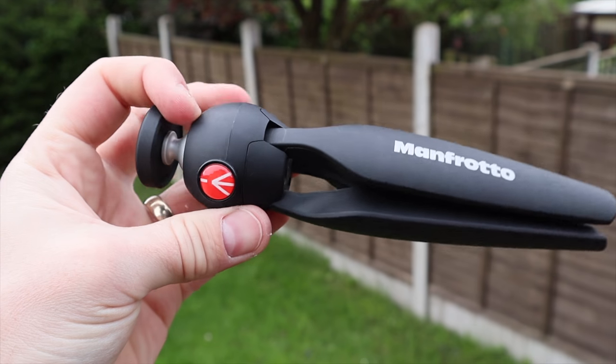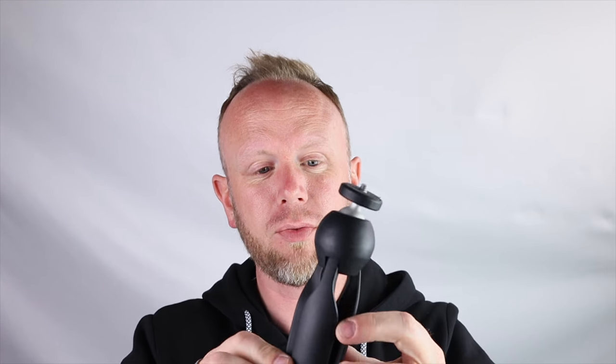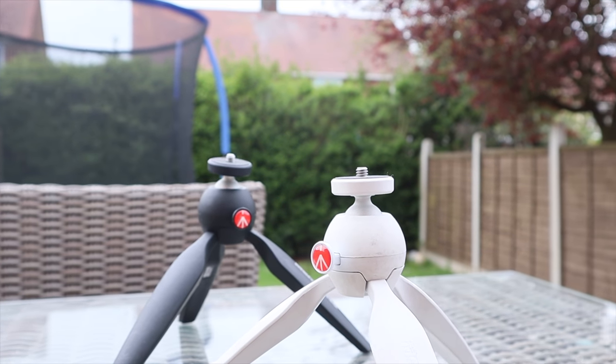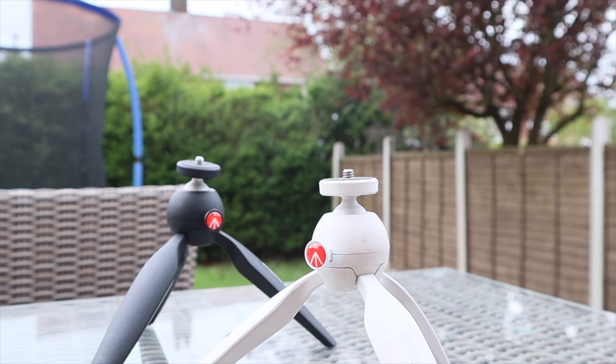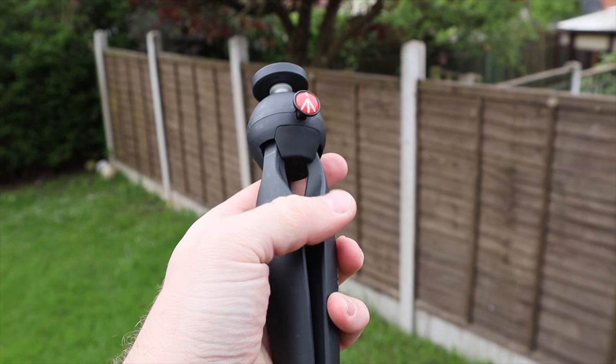On the other side you have the Manfrotto, which has this little button on the side — you press it and it can move around. It has a universal thread on the bottom so you can screw it straight onto your camera. It has a three-leg setup, very sturdy and strong-feeling, with a nice matte plastic finish on the outside.